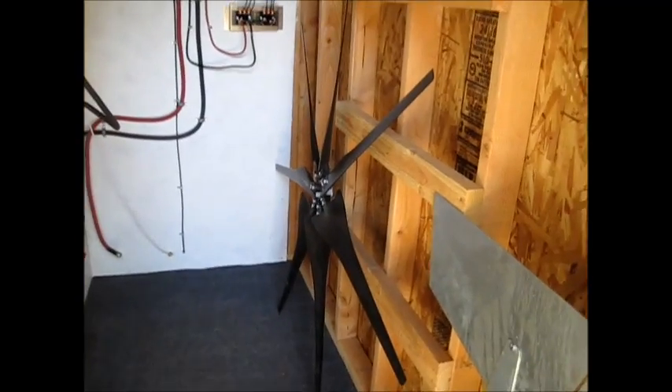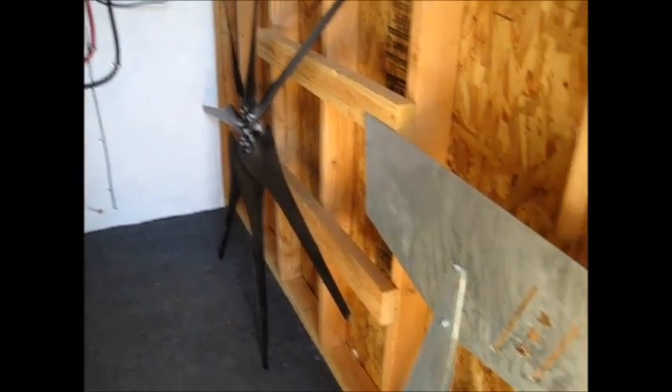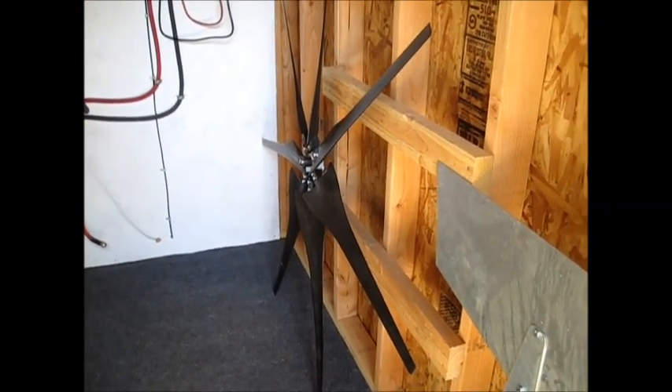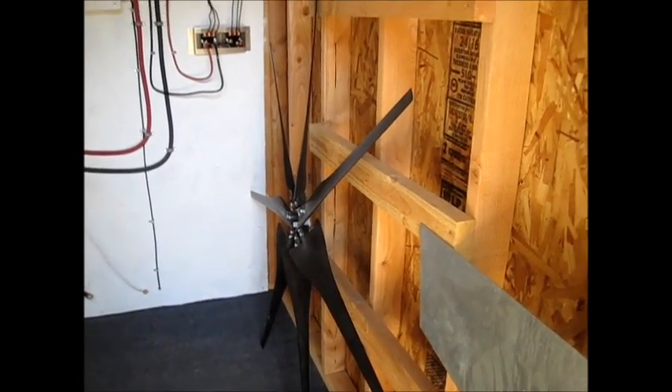Man, I have to get this thing up in the wind. You know how it usually goes — once you get it put together and up on the tower, you get a couple days of no wind just to mess with you.